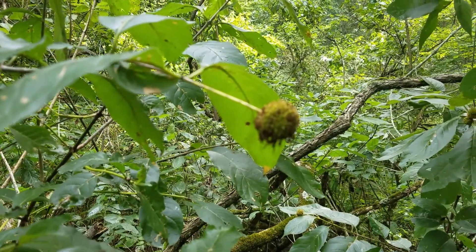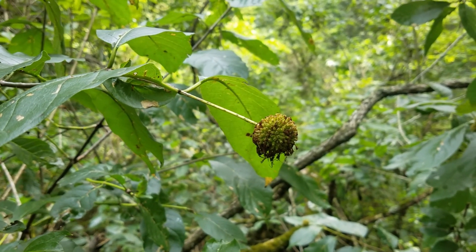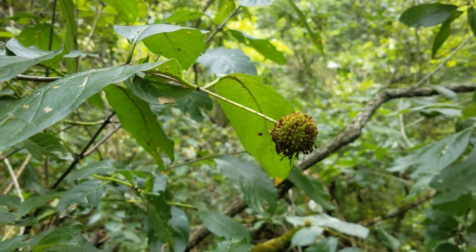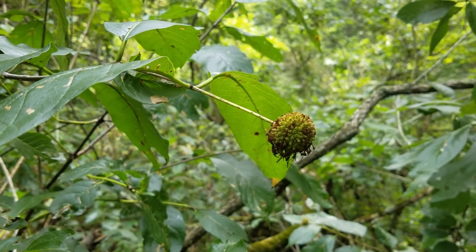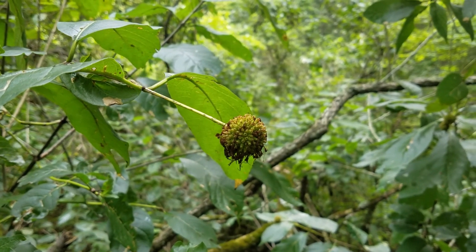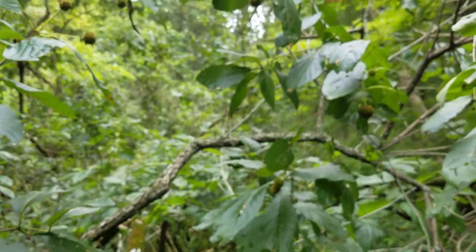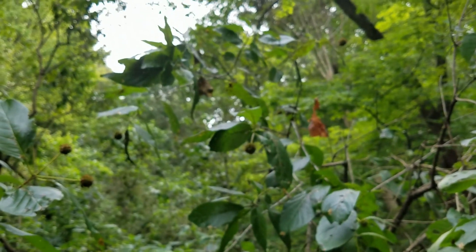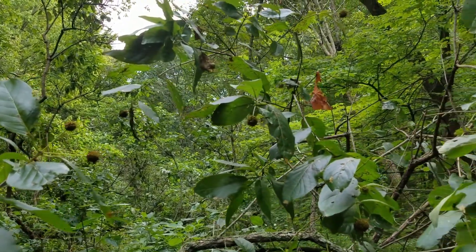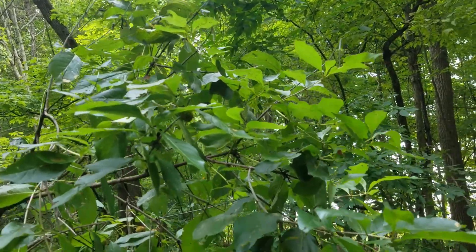To disperse long distances, buttonbush also relies on birds like waterfowl to move its seeds. The little triangle-shaped seeds can get stuck in a bird's feathers, especially along the belly area and around the legs. If a wood duck swims through here with a seed or two on its body and then flies to another aquatic habitat, the seeds can successfully move long distances that way. So the first strategy is by water, and the second strategy is by tagging along with wildlife.